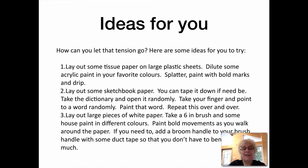2. Lay out some sketchbook paper — you can tape it down if need be. Take a dictionary and open it randomly, point to a word randomly, and paint that word. Repeat this over and over.